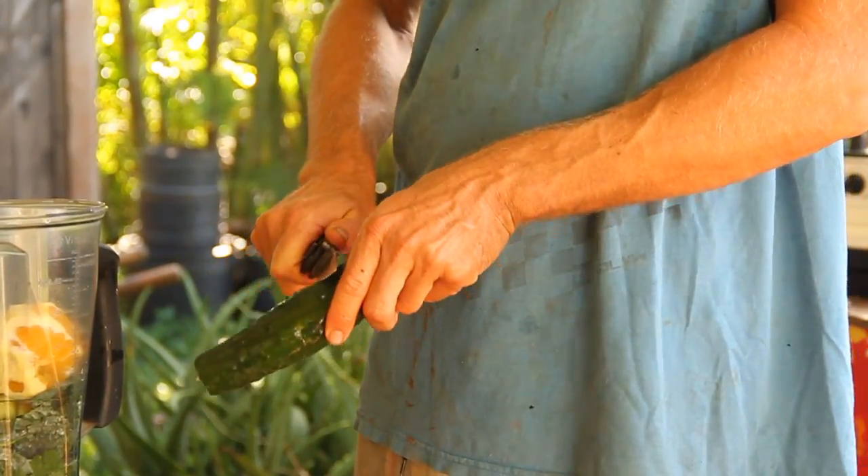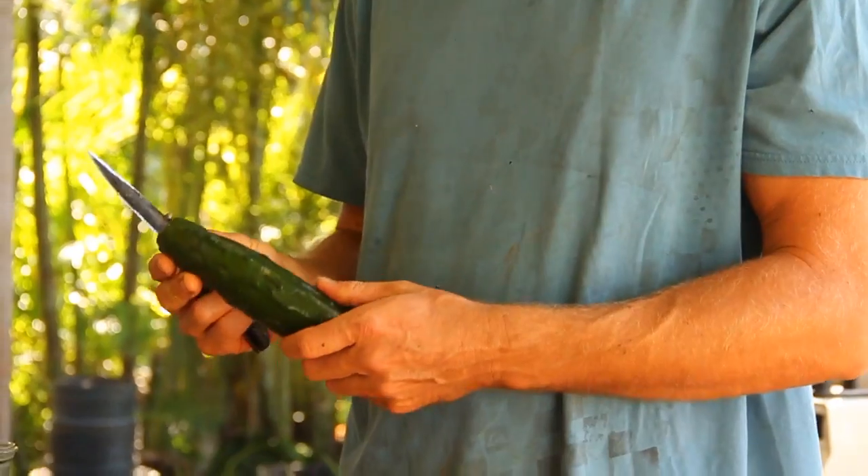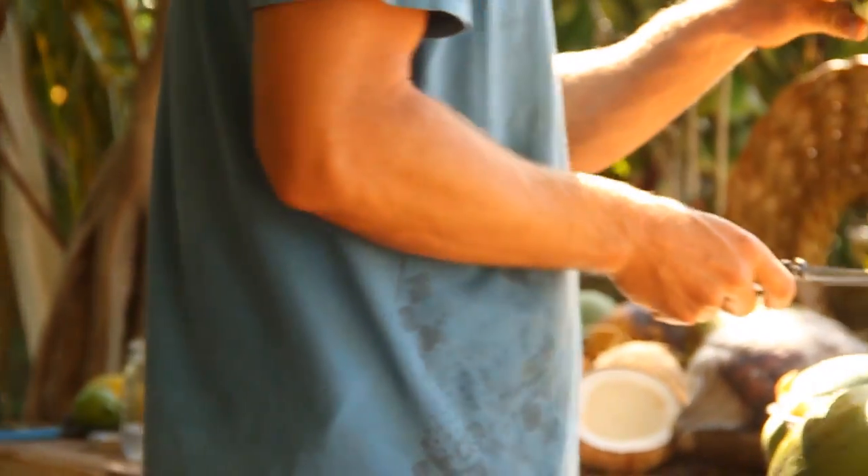Some cucumber. Ooh, this cucumber is funky. Not this cucumber — look at this, there's a freaking somebody living in this thing. Somebody's house.